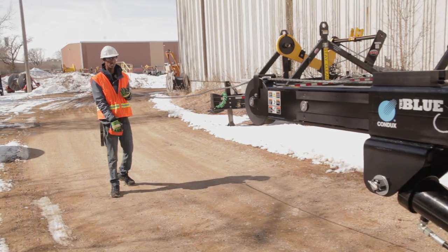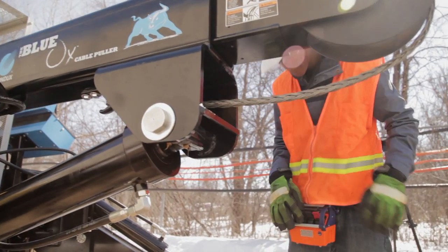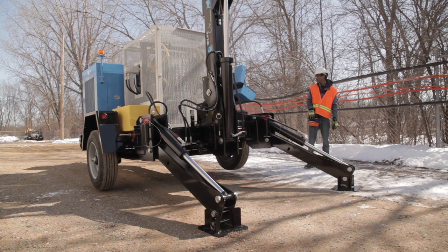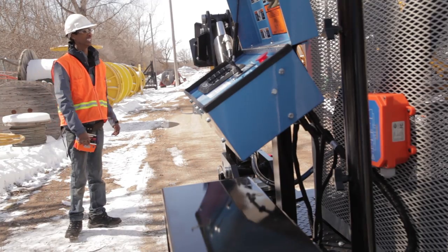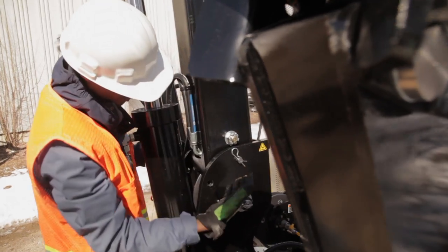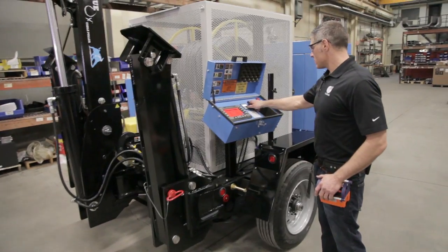Now that we've gone through pay-in and pay-out, the only thing left to do is to put the Blue Ox back in its travel position. All we're going to do is reverse the steps we had to set up. We've already got the rope in place — we're going to extend this out to put some line tension on it so it doesn't come off. Now we have all of our travel pins back in place, we've got our cable secured to the boom arm. All I have to do is hit my e-stop and turn the Blue Ox off. And that's how you use the Blue Ox.